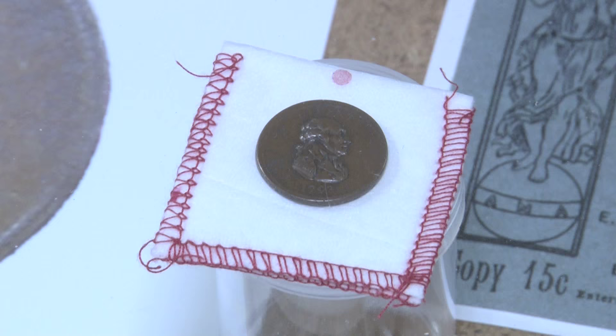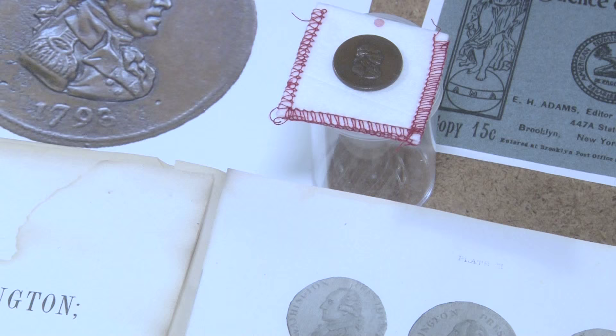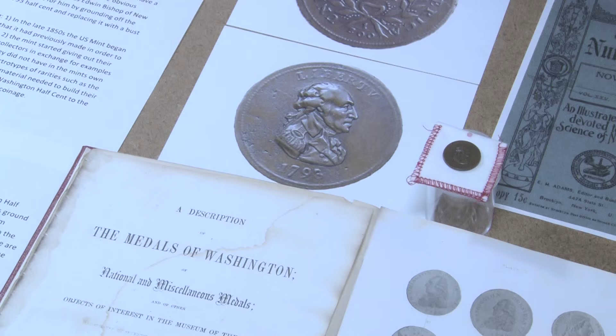What we're looking at here is only one coin, but it's a coin with a tremendous history. What you have here is an object that was made by the United States Mint in a very early timeframe, but it has a fantastic story.